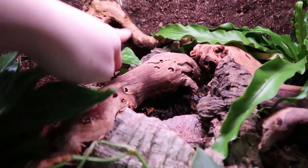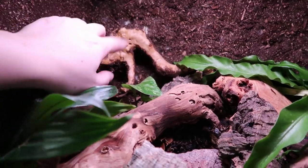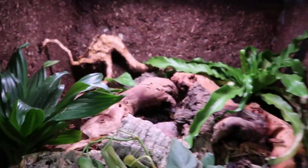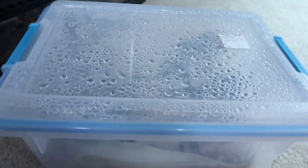My hope is that this pothos continues to grow really well, grows up, and then I can wrap it around this tree back here to try to give it a little something extra. But yeah, so we're gonna move him over.